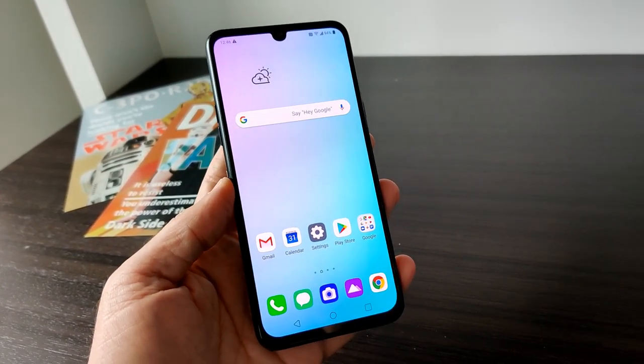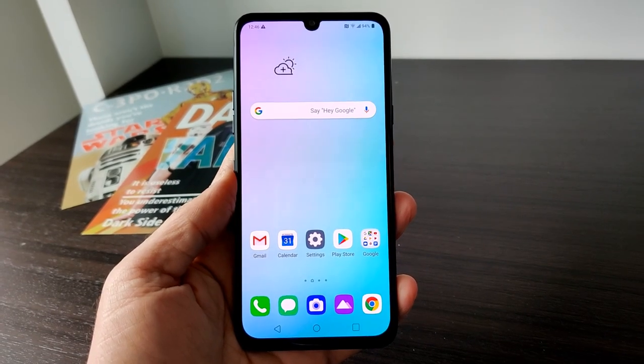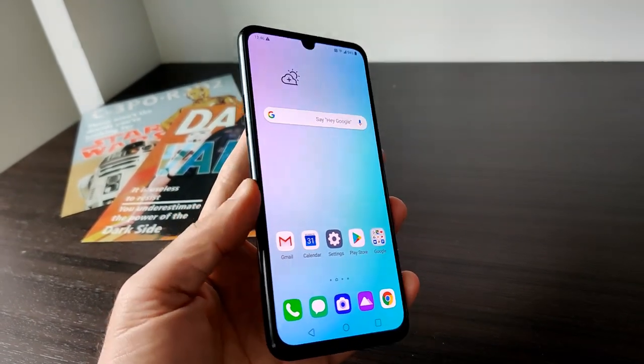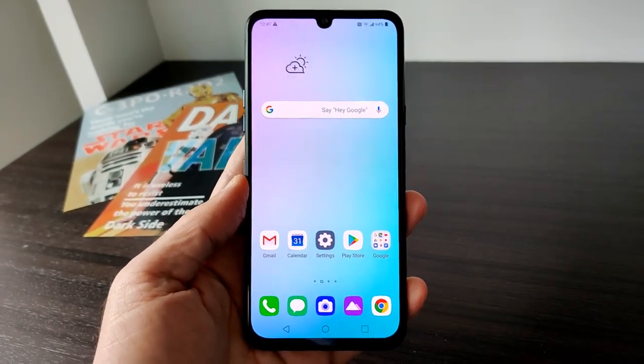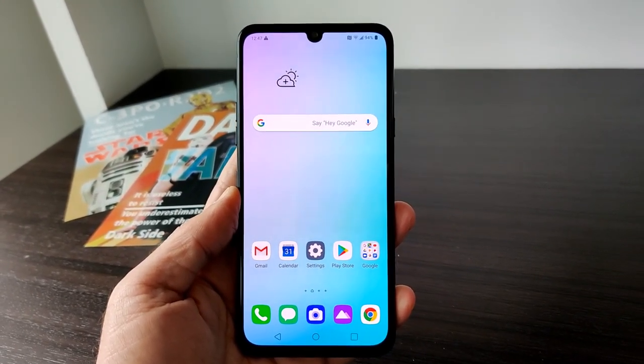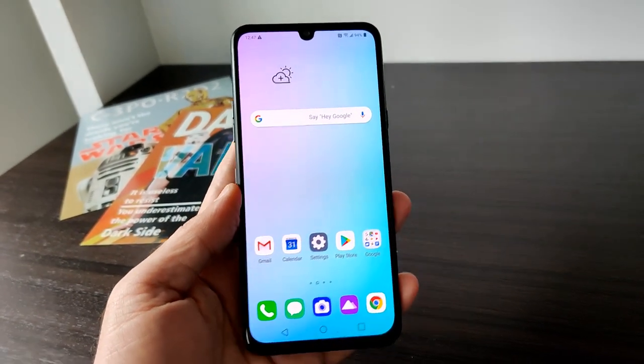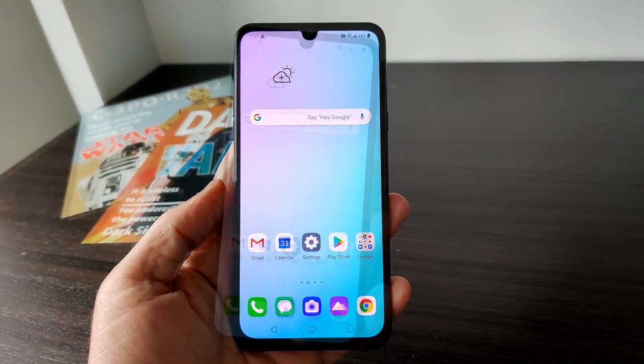The first thing that's going to jump out at you is this nice 6.4-inch OLED display. It's got a resolution of 2430 by 1080 — really nice display on the phone. It's also really powerful, with a Snapdragon 855 mobile platform in here along with 6 gigs of RAM and 128 gigs of internal storage, though that's expandable via the microSD tray.